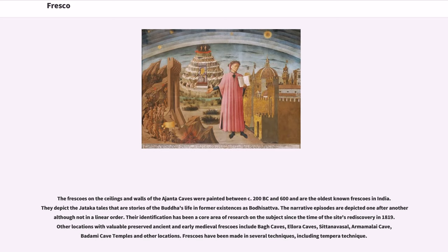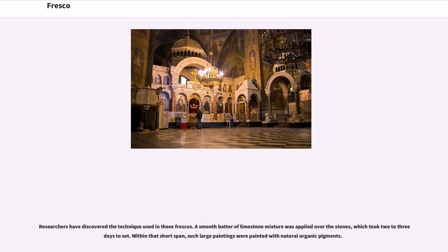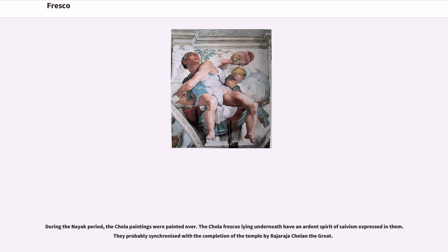Other locations with valuable preserved ancient and early medieval frescoes include Bagh Caves, Ellora Caves, Sittanavasal, Armamalai Cave, Badami Cave Temples, and other locations. The later Chola paintings were discovered in 1931 within the circumambulatory passage of the Brihadisvara Temple in India and are the first Chola specimens discovered. Researchers found that a smooth batter of limestone mixture was applied over the stones, which took two to three days to set, and within that short span such large paintings were painted with natural organic pigments. During the Nayak period, the Chola paintings were painted over; the Chola frescoes lying underneath have an ardent spirit of Shaivism expressed in them, and they probably synchronized with the completion of the temple by Raja Raja Chola the Great.